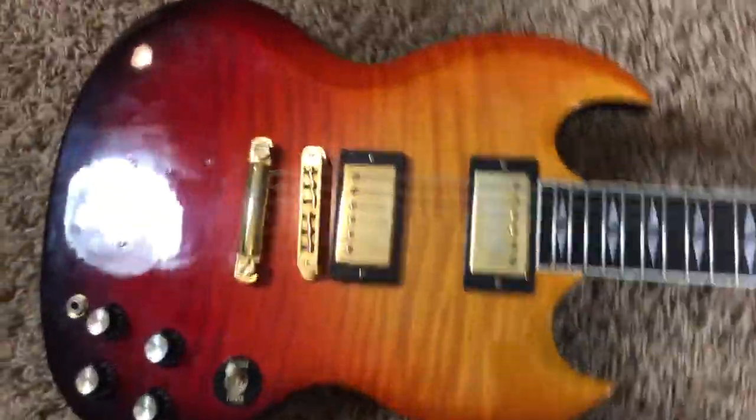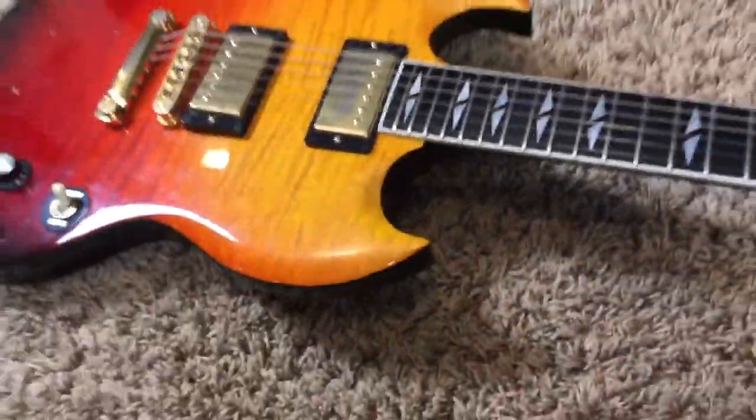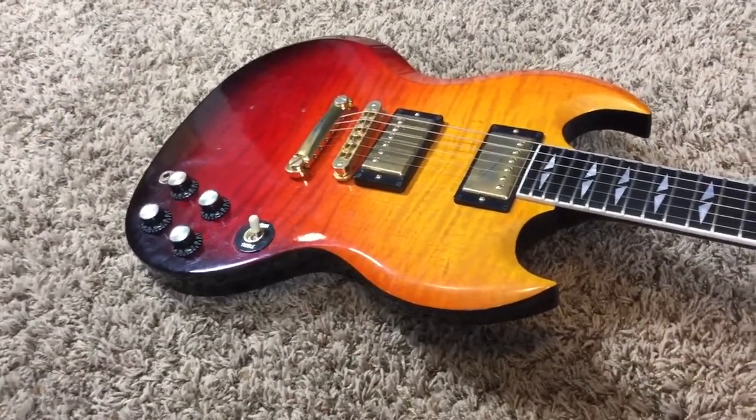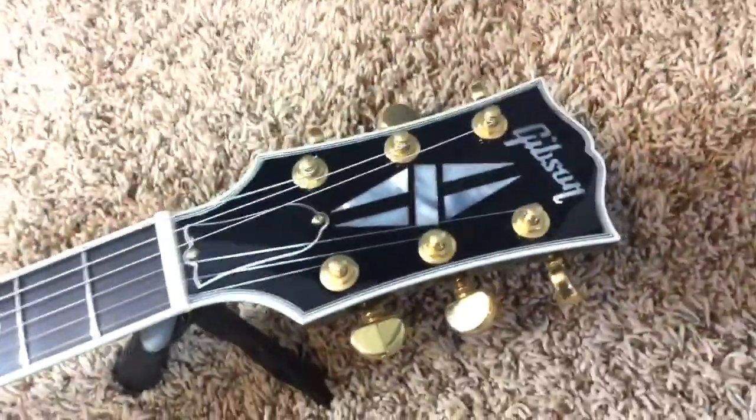This guitar is in good overall condition. It does have a few minor things to note, but overall it's in good shape and has its original case. So let's take a look.